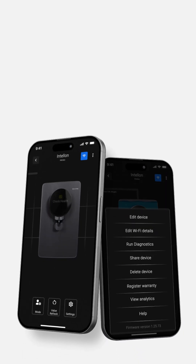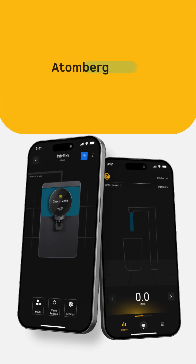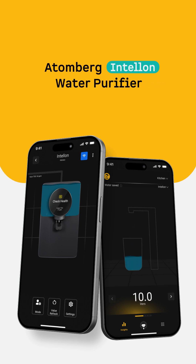Safe and pure, smart and effortless — the future of water purification is here with the Atomberg Intel On Water Purifier.